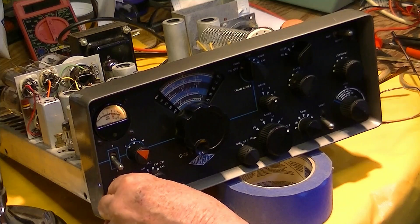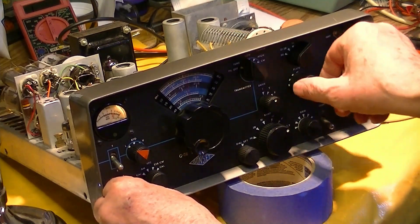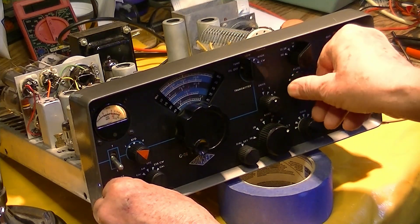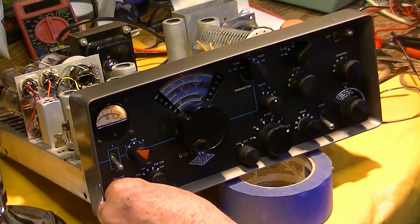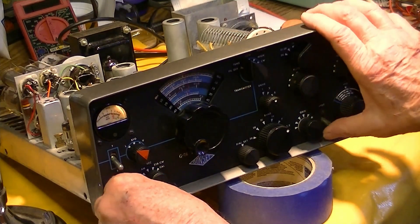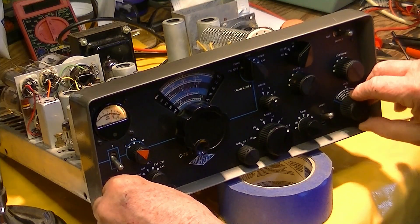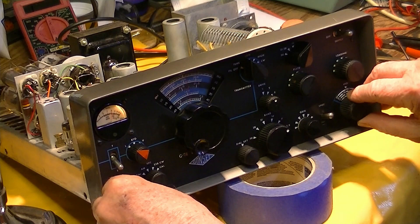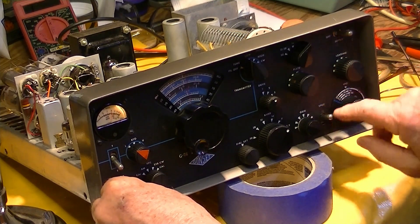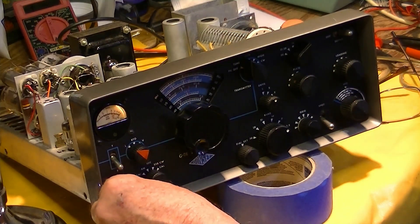Going to listen — we've got a fairly clear frequency. Just tuned for maximum noise to get roughly the right place. We've got the transmitter in the same place as the receiver.